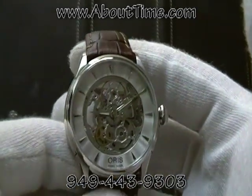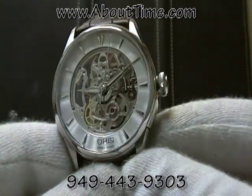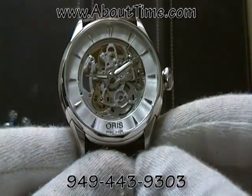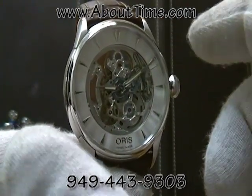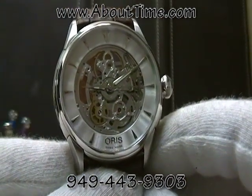As you can see, this watch has a full skeleton movement off the dial. It's an automatic, it's made out of stainless steel, and the case diameter of this watch is 40 millimeters.